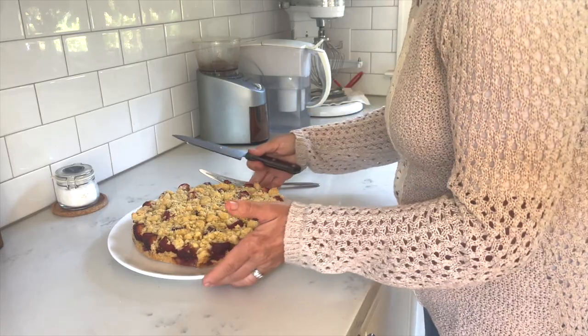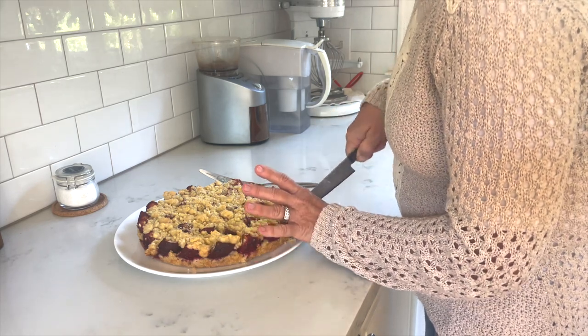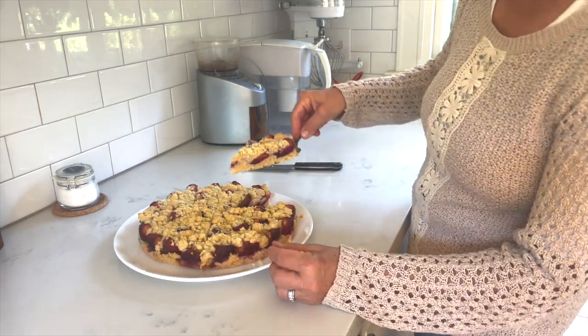Here's my plum cake that I'm starting to cut into small slices. It came out so nice and golden brown — look at this!